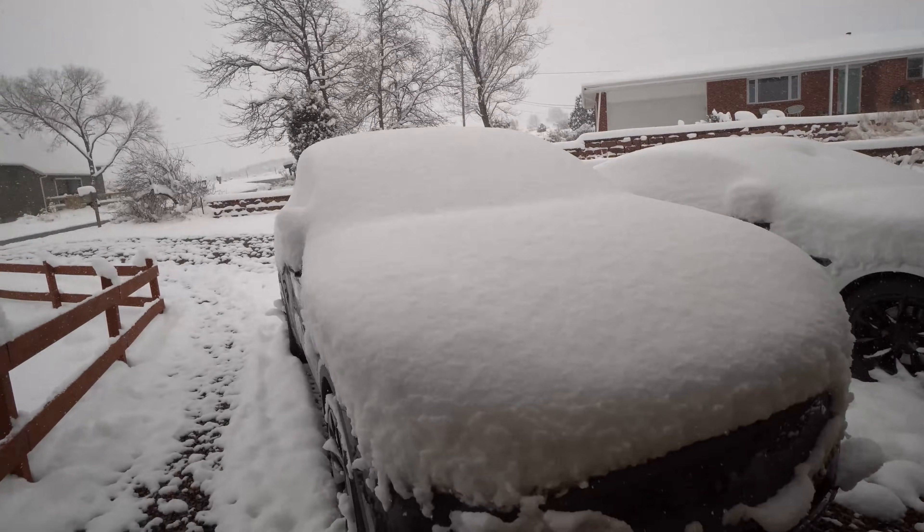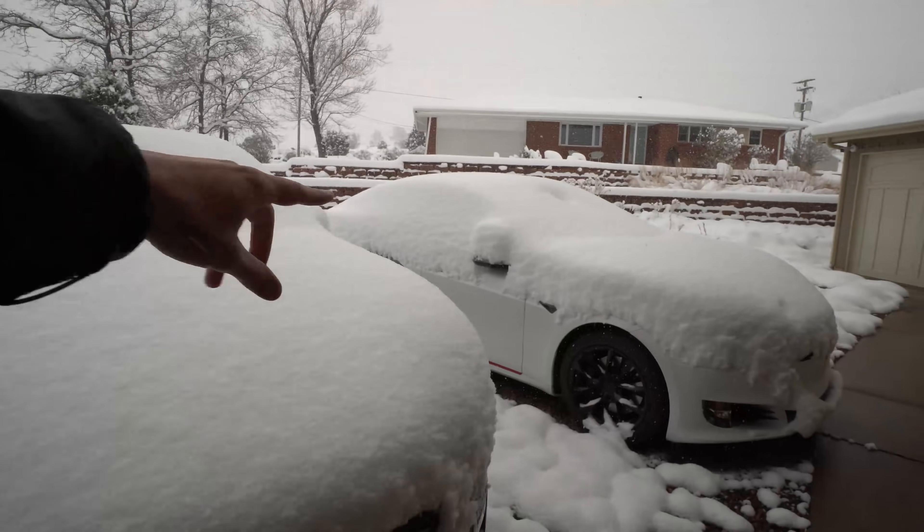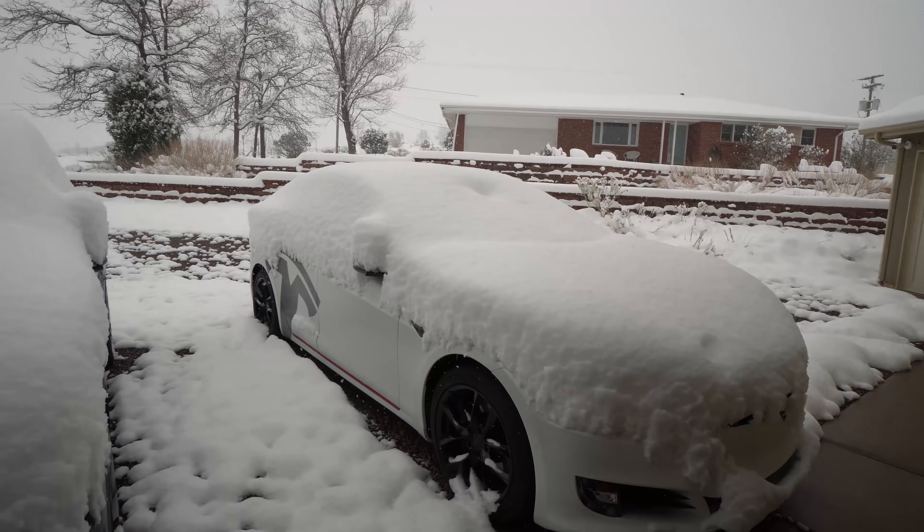It is the next day and it snowed a lot. Here you can see the cars — we have a ton of snow. This is a Model Y under here somewhere and then Model S under here. Lots and lots of snow.